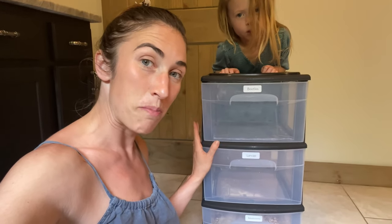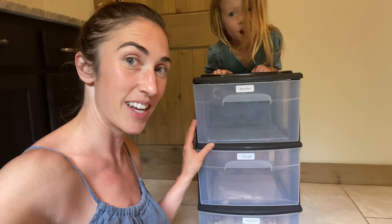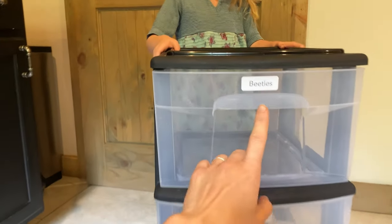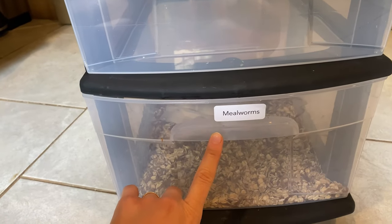I have looked at multiple models and setups for mealworm farms, and this one by far seems the most convenient. It's conveniently on wheels. You have three compartments: the top is for beetles, the middle is for larvae, and the bottom is for mealworms.